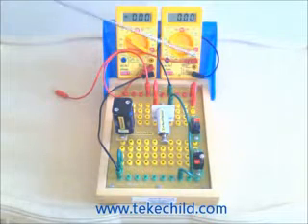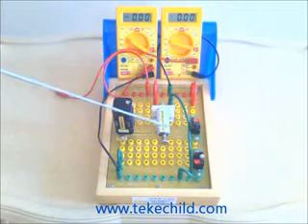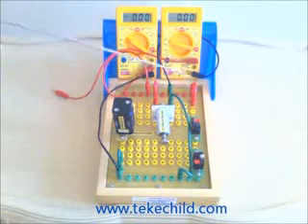Welcome to the movie inductors. This is the steel bolt. This is the winding of the steel bolt. This is an inductor.